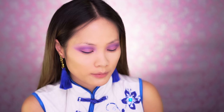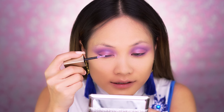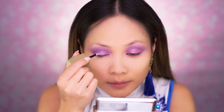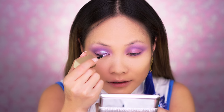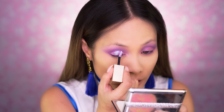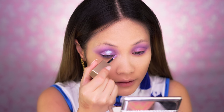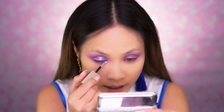Next I'm going to use the Stila Magnificent Metals Glitter and Glow — it's a liquid eyeshadow and this stuff is really, really good. I don't need to add any liquid to get glitter; this little tube basically does the whole thing for you. This is in the color Sea Siren. Let's grab some Sea Siren and put it on my lids — so pretty. I'm going to sharpen the crease a little bit with the glitter, then bring it towards the inner corners of my eyes and give some love on the bottom, just a tad bit.